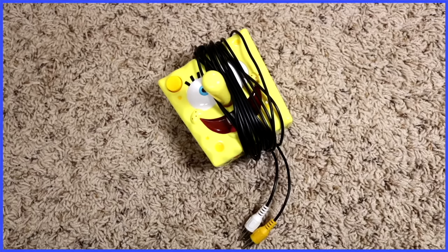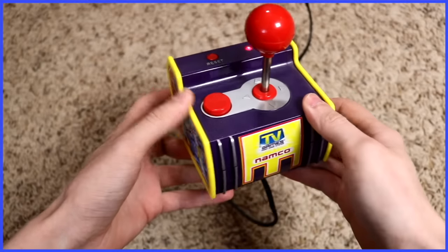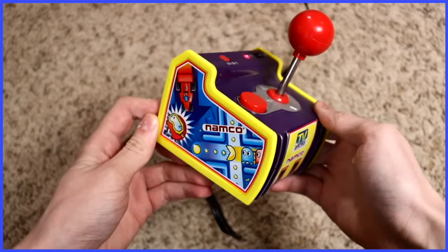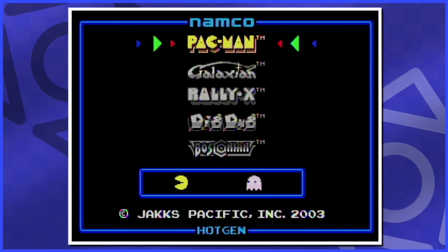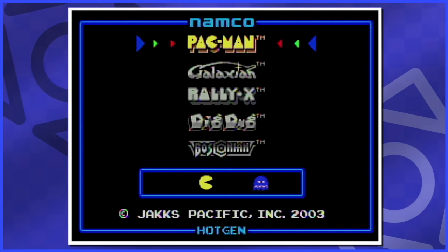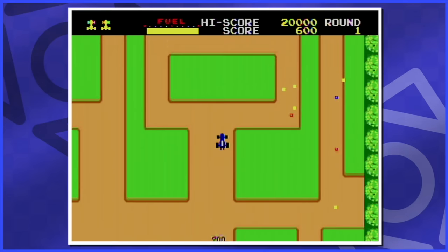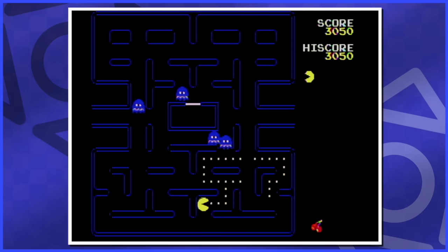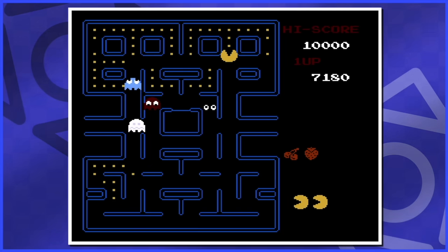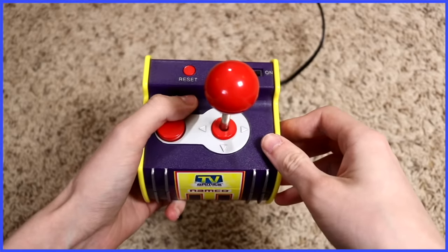Oh, we'll get to this one. The Pac-Man plug and play by Jax Pacific — everybody had this one. Five Namco classics at play here: Pac-Man, Galaxian, Rally-X, Dig Dug, and Bosconian. Back in the day I called this list Pac-Man, Galaxian, Rally-X, Dig Dug, and what? This is an all right collection. These games aren't one-to-one with their arcade originals, but they're better than playing the old NES versions, and also better than a bunch of the compilation discs on consoles, because here we have a joystick.